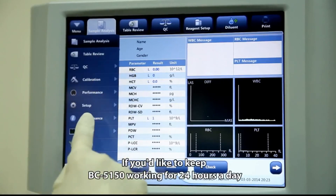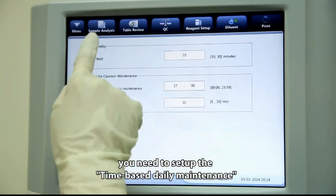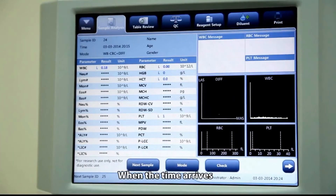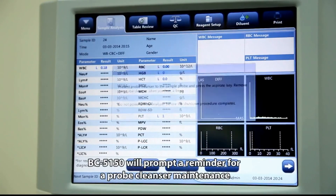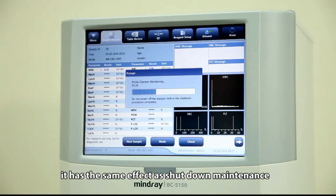If you'd like to keep BC5150 running 24 hours a day, you will need to set up the time-based daily maintenance. When the scheduled time arrives, BC5150 will prompt a reminder for probe cleanser maintenance, which has the same effect as the shutdown maintenance.